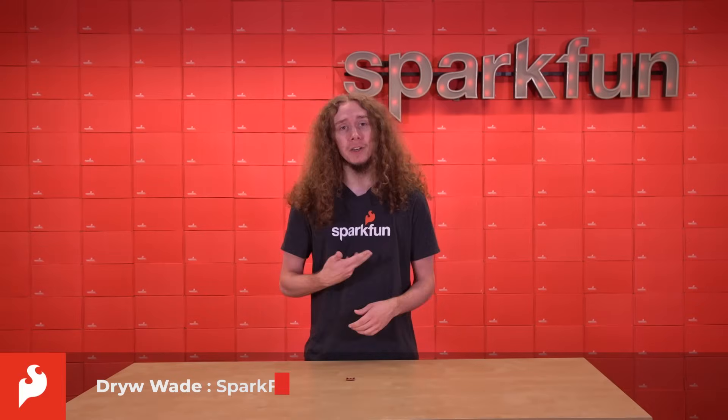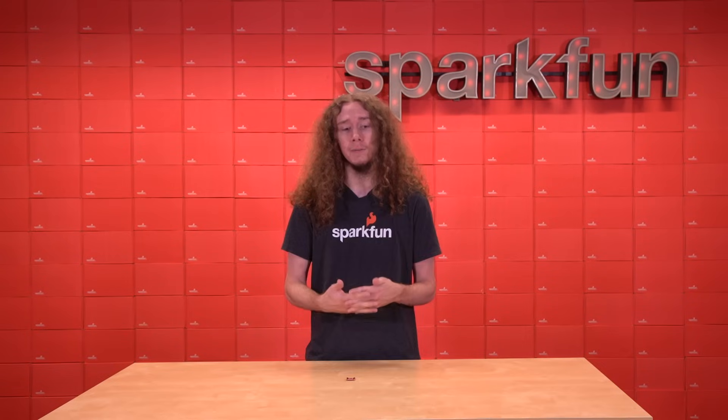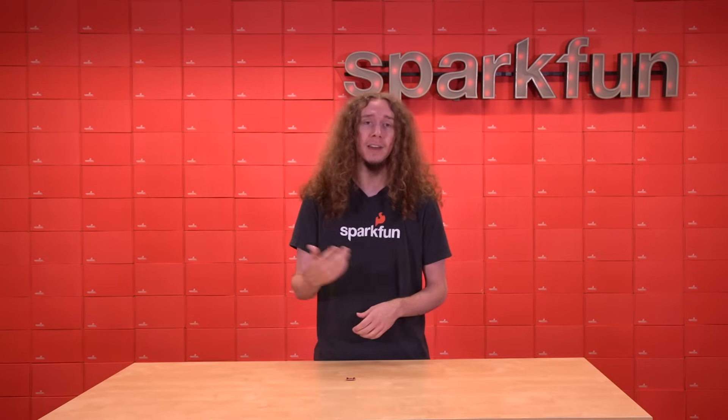Hello, my name is Drew. I'm one of the engineers here at SparkFun. One of the reasons that I got into engineering is because of my participation in FIRST Robotics, specifically the FIRST Tech Challenge Program, or FTC, where I continue to volunteer at competitions and as a mentor.